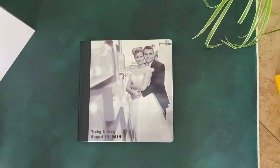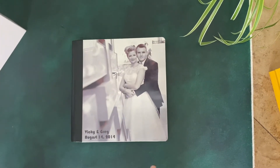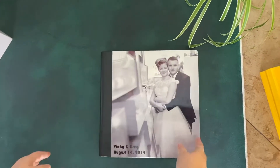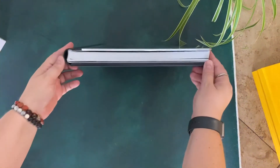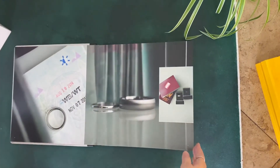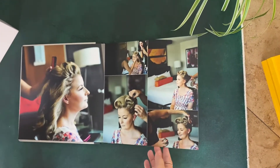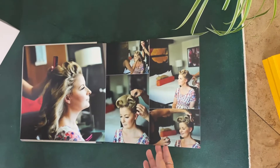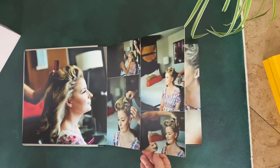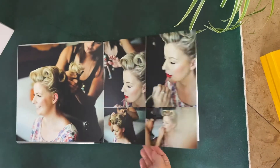This is a metal cover, it's 12 by 12. This particular album is 20 pages. The standard price on this starts at $1,550 for 10 pages. With this one for 20 pages, the total for that is $1,850.